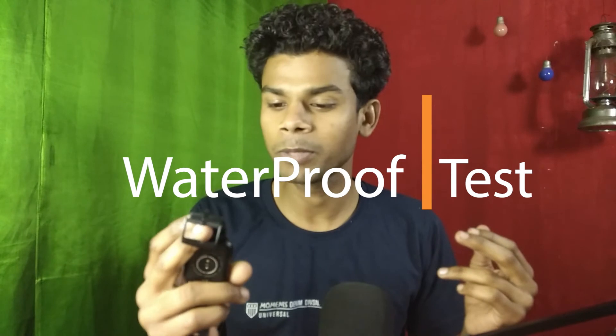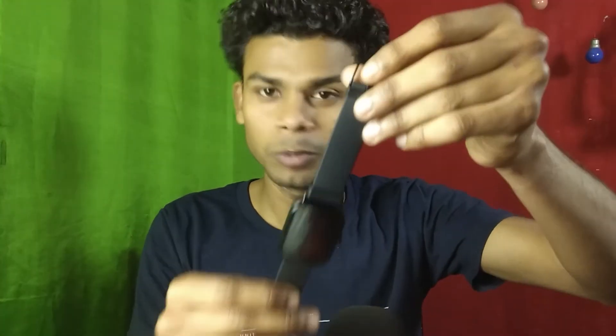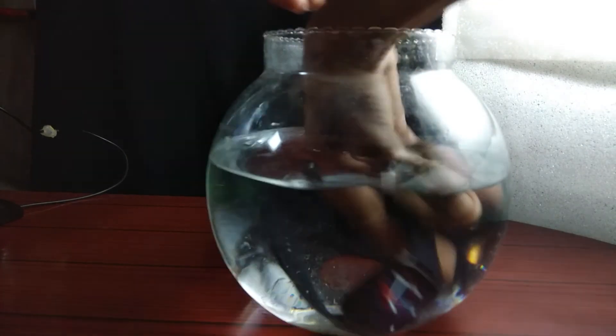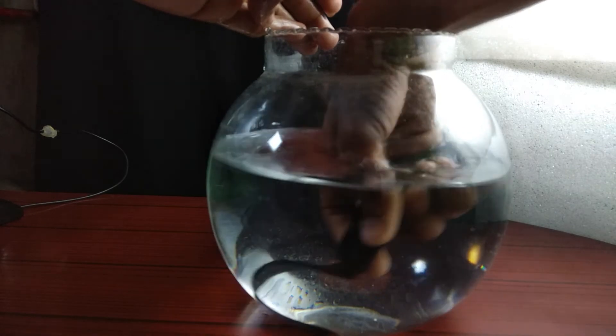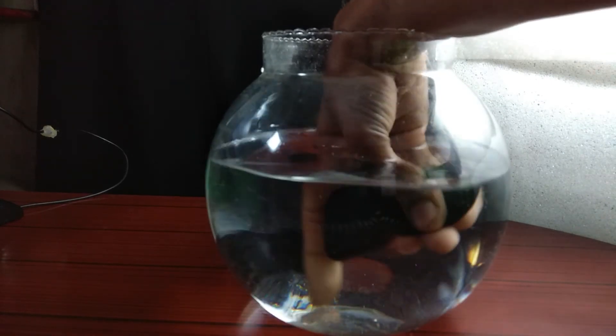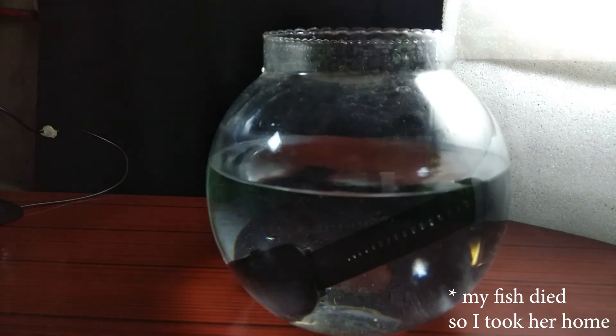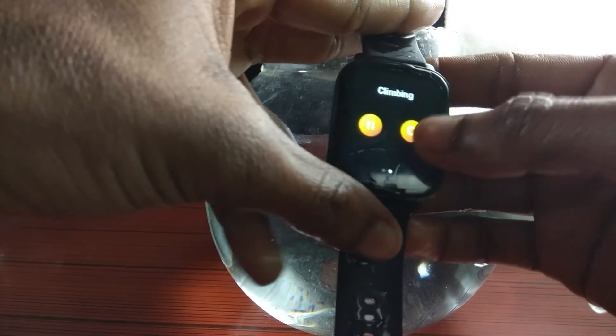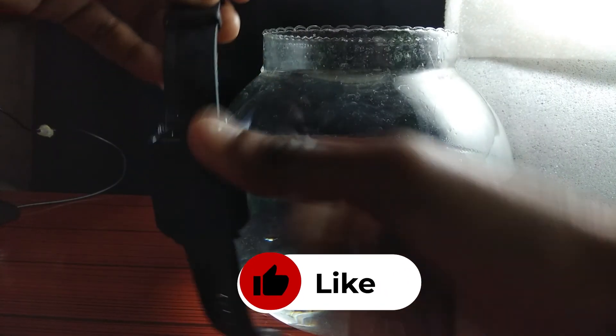Now it's time for the waterproof test. This watch is IP67 rated, and since it also has a speaker and mic, it's interesting to see how it holds up. I'm a little nervous but let's put this watch underwater. The watch has gone in. I can see a few bubbles. Let's leave it in for a bit. It should survive — it's IP67 rated, so there should be no problem. And voila, the Noise Colorfit Icon Buzz survives the waterproof test.